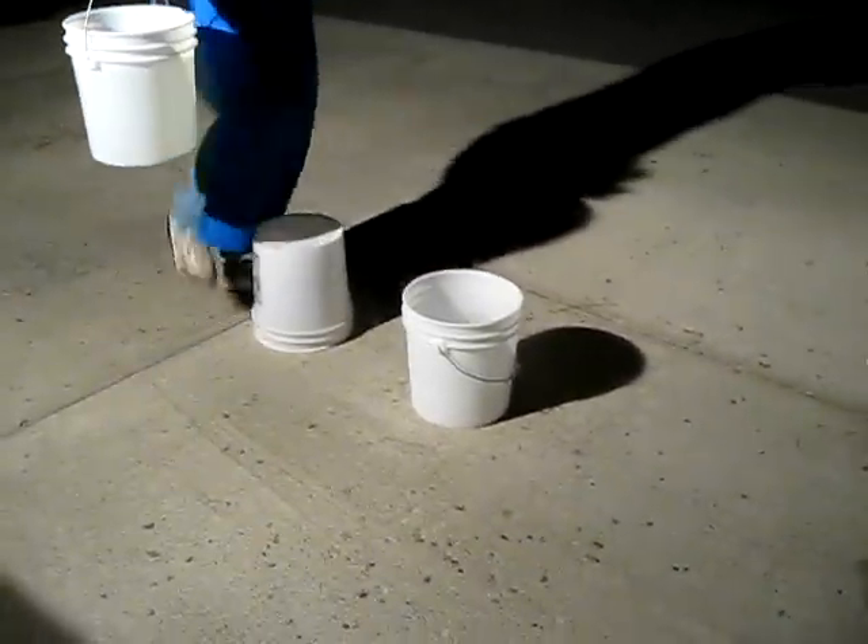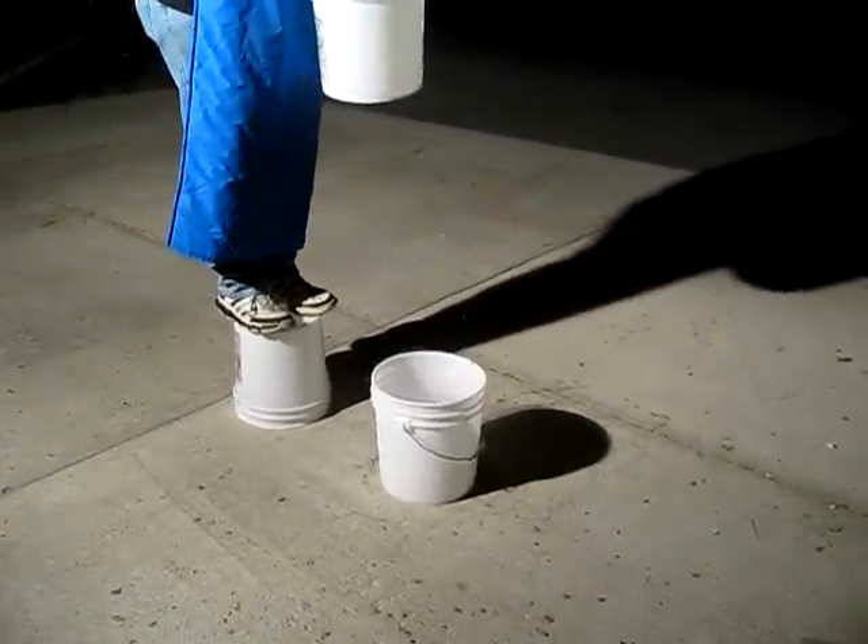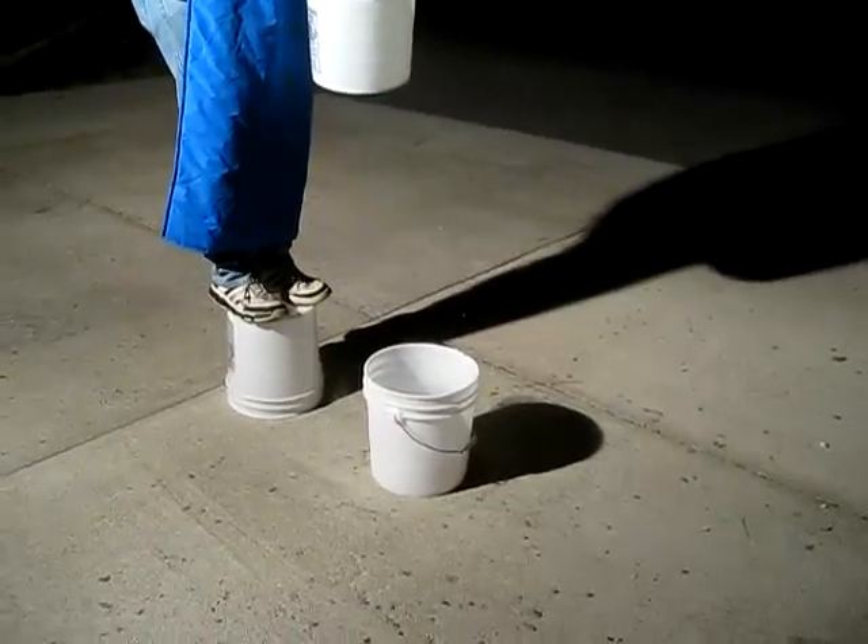This is hot water going into cold liquid nitrogen. Are we ready? We're ready. One, two, three.